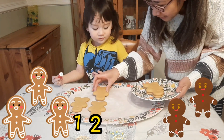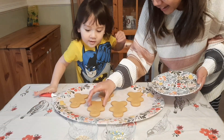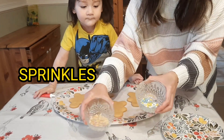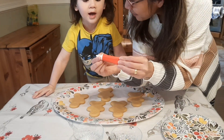Three, four, five gingerbread men. And we have here brown sprinkles and these colorful sprinkles. And he has some icing.